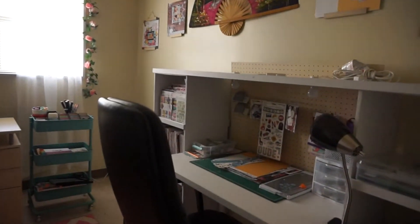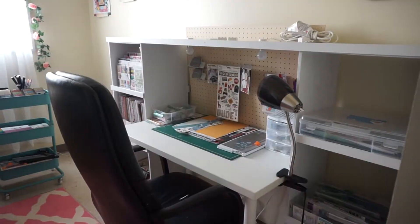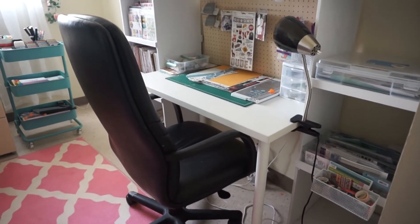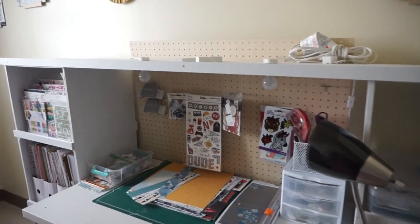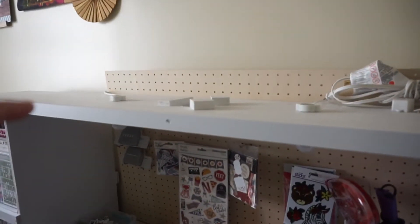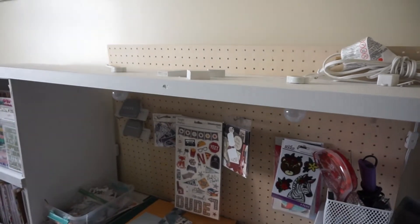The very first thing you see when you come in is my desk. My husband built this desk for me. He even made a little area where I can slip my camera in — this is how I film all of my process videos.